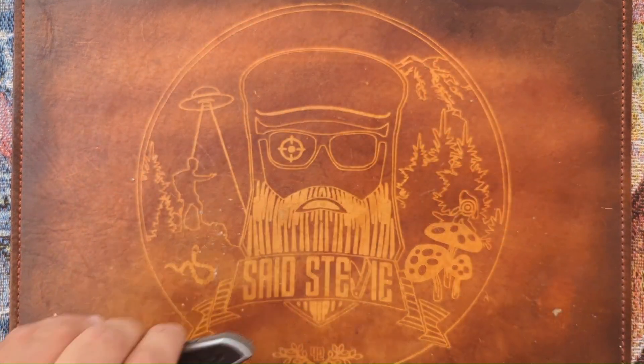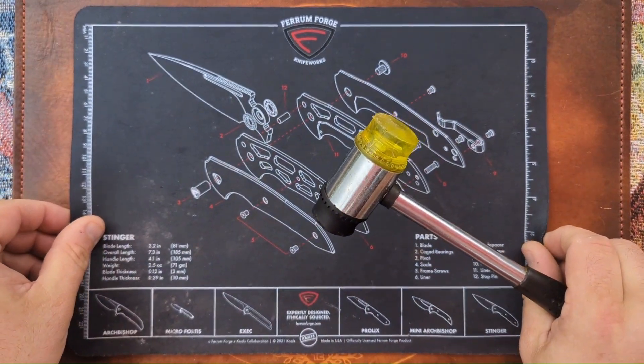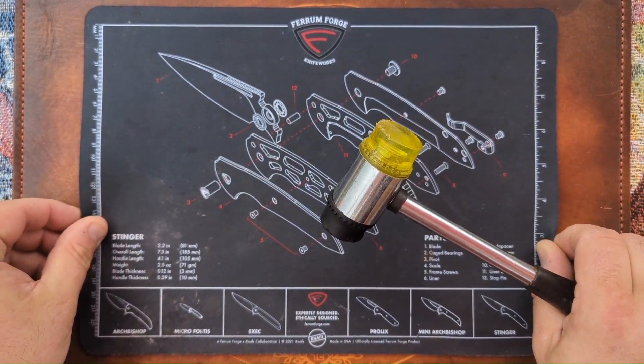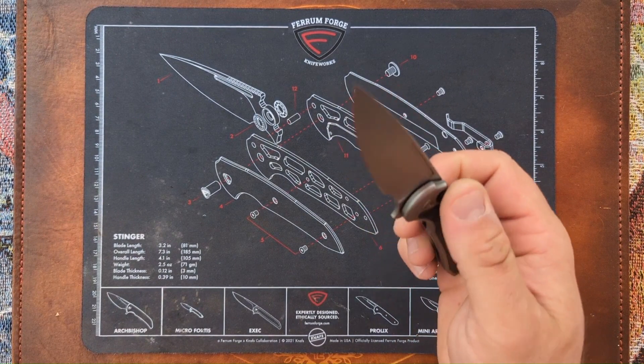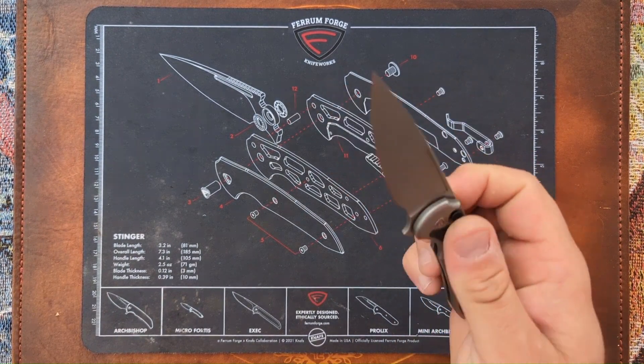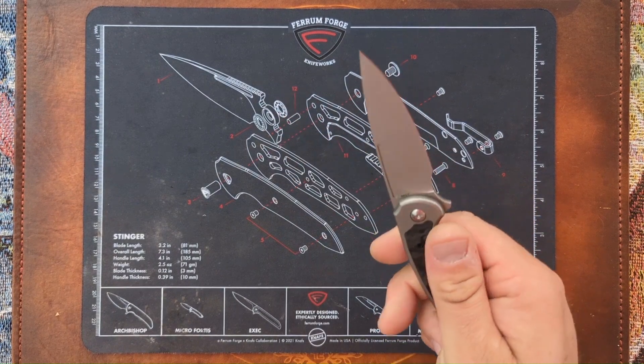I don't really want to whack this thing around on my work mat, so I have this fancy schmancy Ferrum Forge Stinger Mat that I rarely ever use. Let's see what happens. I've done nothing to this — I already know what the results are going to be, but let's go.